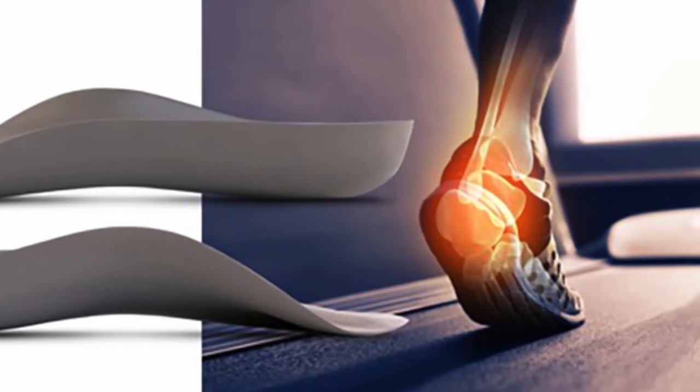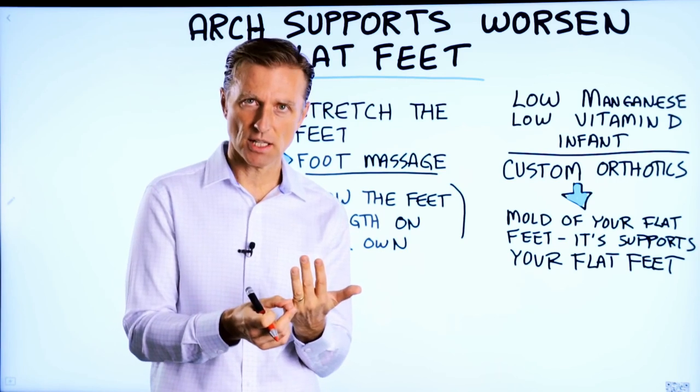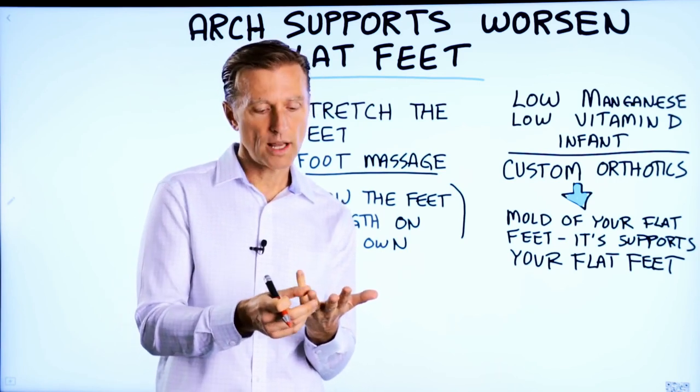I tried every single arch support, custom orthotics, you name it. He touched on a few reasons why he believes flat feet are so prevalent in today's world, explaining that low manganese and vitamin D in infancy could be an indicator for developing flat feet. My theory is that it's either a manganese deficiency at birth or a vitamin D deficiency.